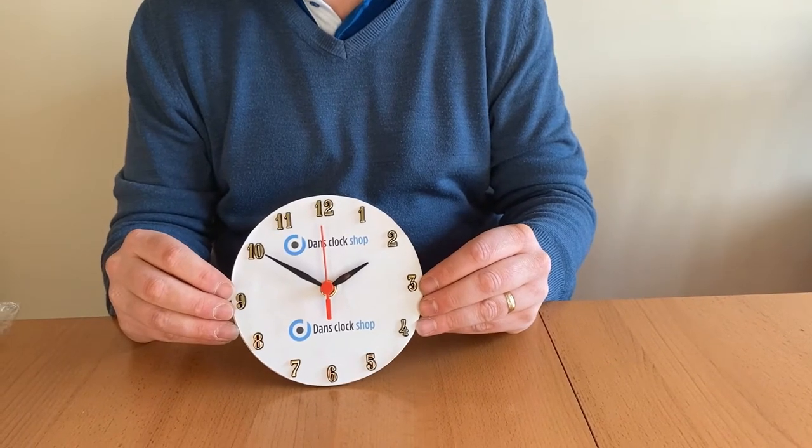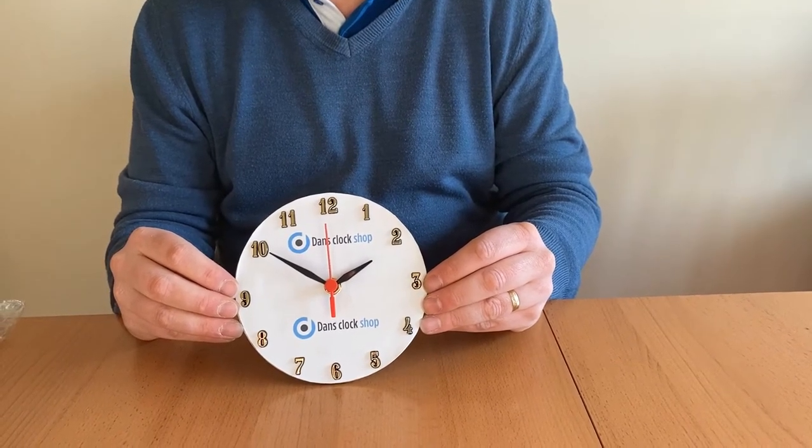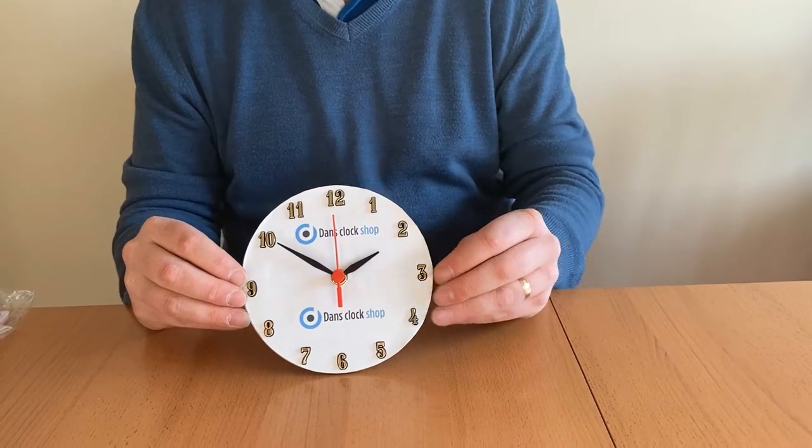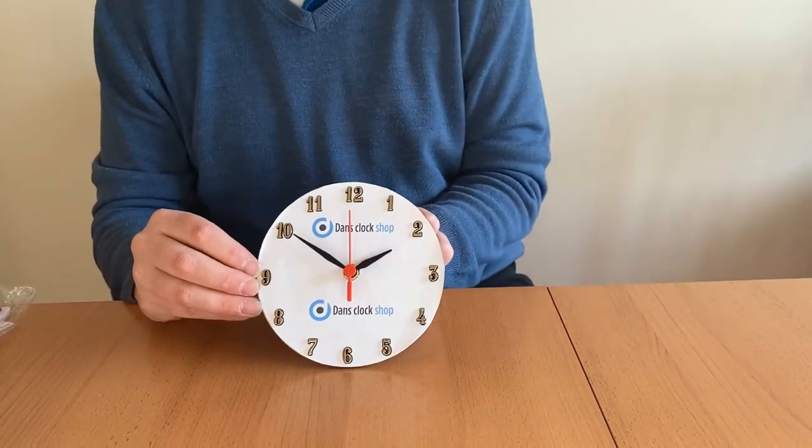This is a short video from Dan's Clock Shop on how to change a standard clock movement. Start by removing the old movement — the old hand should just pull off.